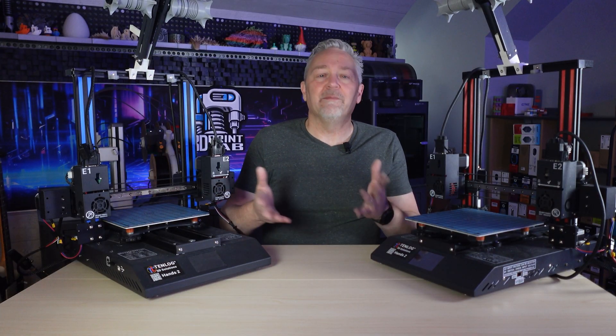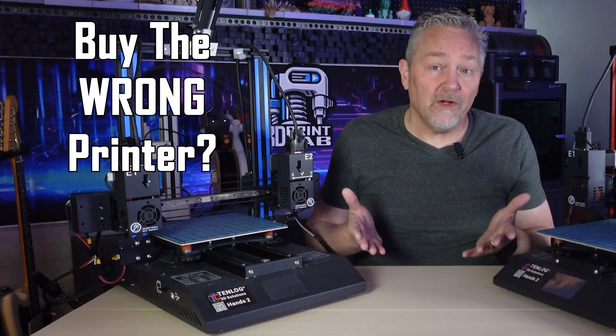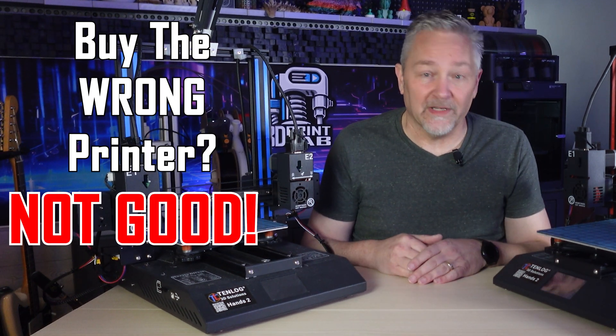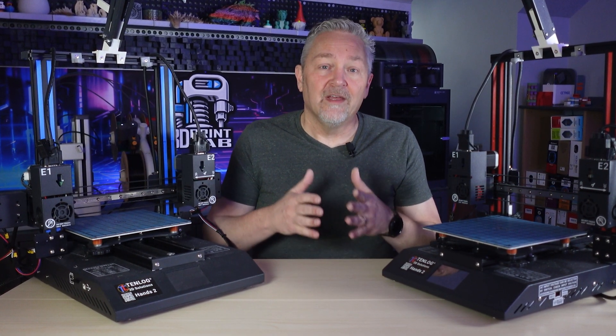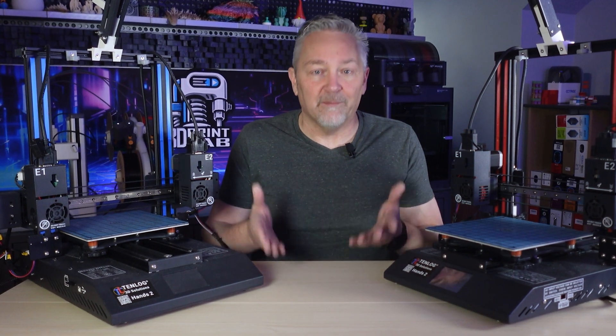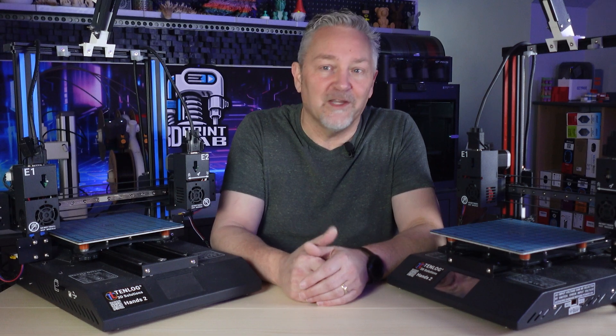I know you're wondering why I'm telling you all this. The point is: if you buy the wrong printer, you're going to have a really hard time in 3D printing. It doesn't matter if you spend $2,000 or $200 — do your due diligence and make sure it's what you need, not what some website or video tells you to get.